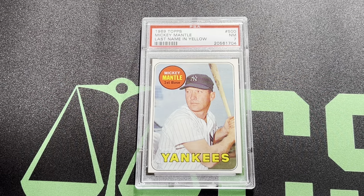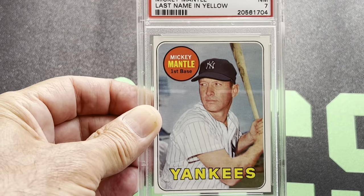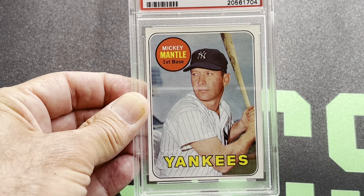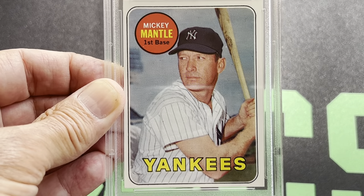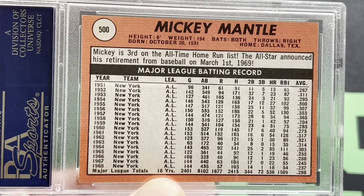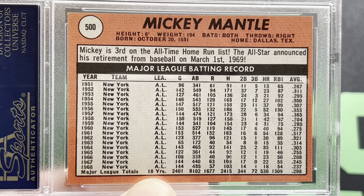First of all, here's the 1969 Mantle — last name in yellow — and that's a beautiful PSA 7 edition. Here's the back. This card has all his stats because this was his last year, his last card.